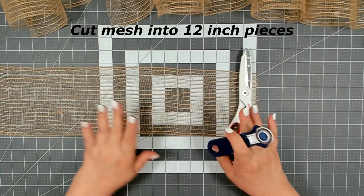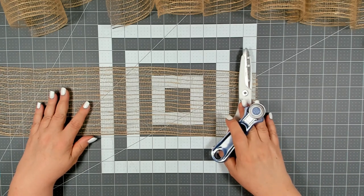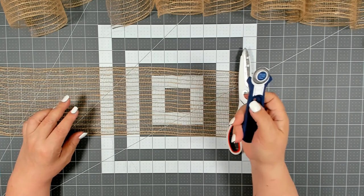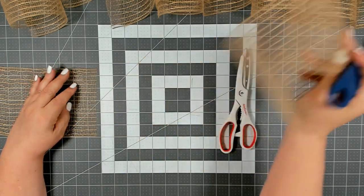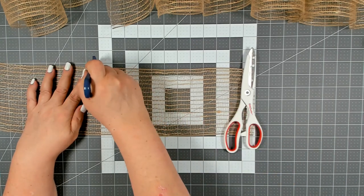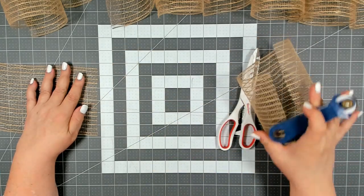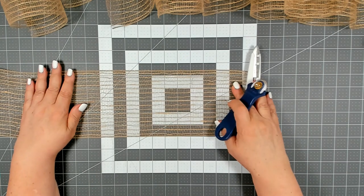You want to cut your mesh into strips at 12 inches. Now if you have a good pair of scissors you can use that but I do prefer a rotary cutter. This one I picked up from Dollar Tree and it works just fine. It gives me a nice clean cut and one of these will last me a good six to nine months before I need to get a new one. And for $1.25 you can't even buy a replacement blade for that.